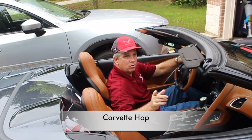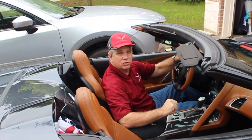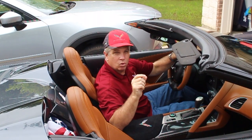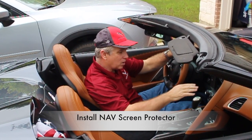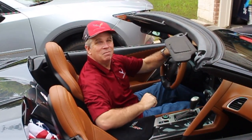Hello, I am Corvette Hop and welcome to the channel. If this is your first time visiting, please go and subscribe. Today we're gonna work on this 2014 C7 Corvette — we're gonna install a nav screen protector on this car. With that, let's go ahead and get started, and hey, keep those cars on the road.